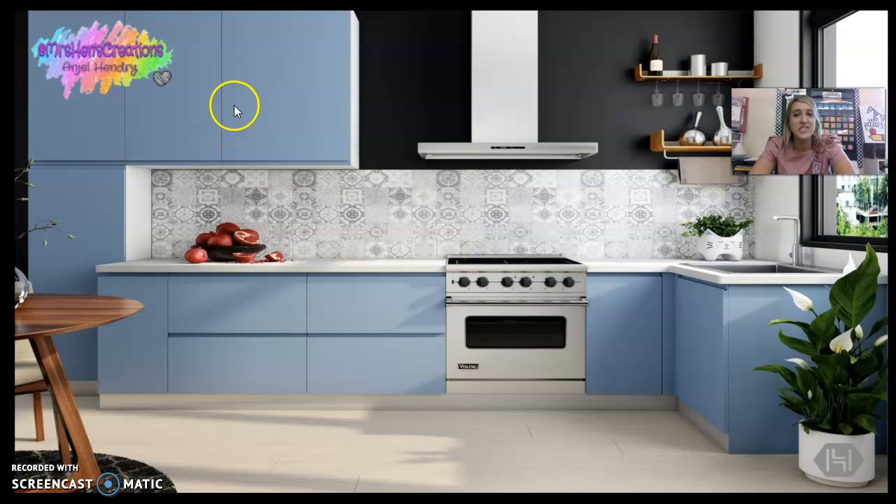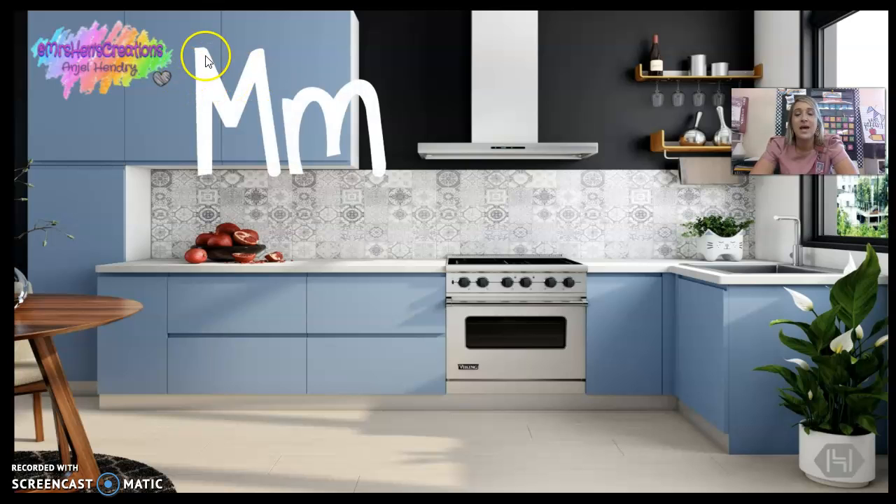Hey guys, Ms. Hendry here. We're going to learn a new letter — the letter M. Capital M and lowercase M.